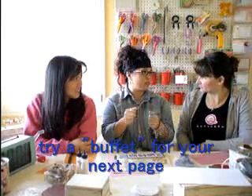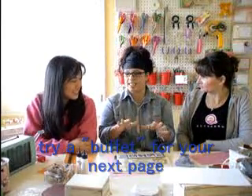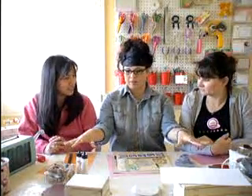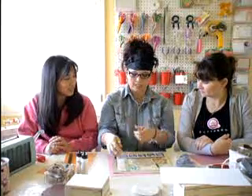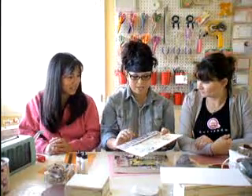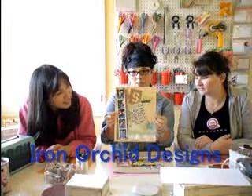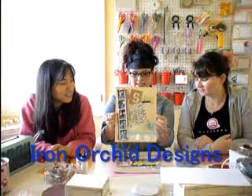I actually started using it on my layouts. I don't know if you guys remember but I used to be the sketching queen — I haven't sketched anything in like six months. I just grab all of these things, I have all the stuff set up around me, and I just start grabbing colors and things that I like, mixing things up. I made this layout — it's a hybrid that I made for Iron Orchid Designs.